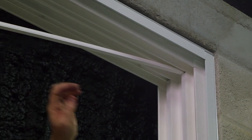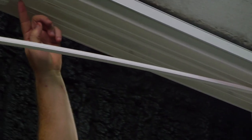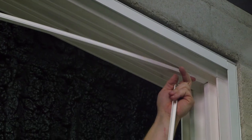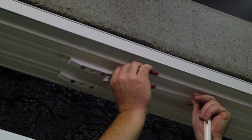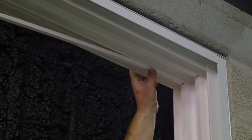Very similar to the jam with the keeper, we're going to be doing the same thing in the header and we're still going to have to cut out because of these header blocks here. So let's snap that in there and work our way across.